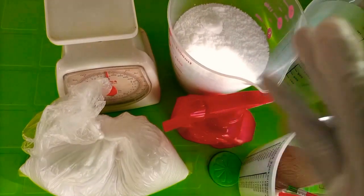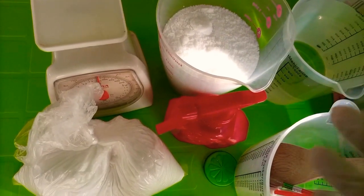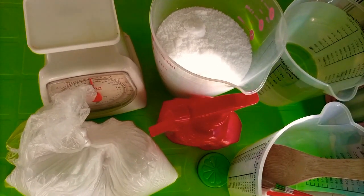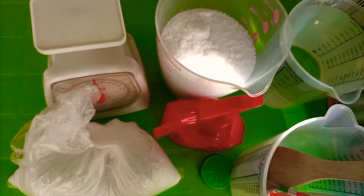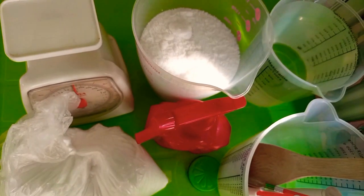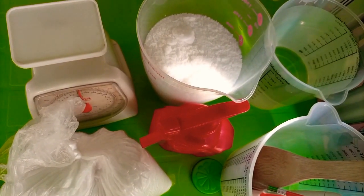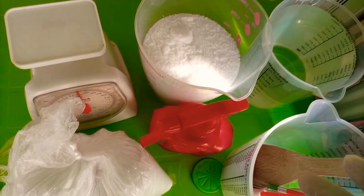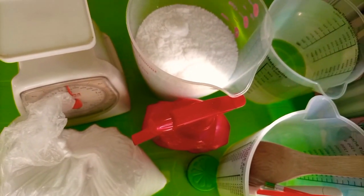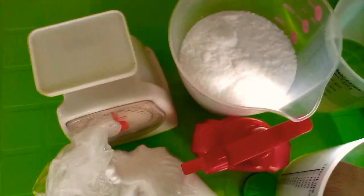You will need protective gloves and goggles. When you are mixing lye solution, do it in an open space with enough air so you won't get choked, because it gets very hot. Also try to use plastic bowls and buckets as much as possible, because lye is very hot and if you use a saucepan you might burn your hands accidentally.